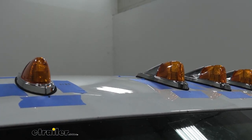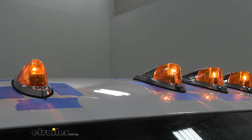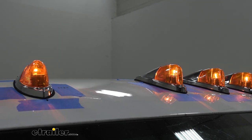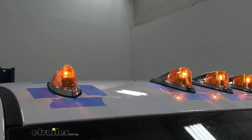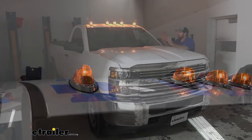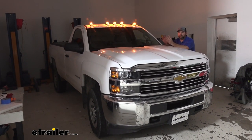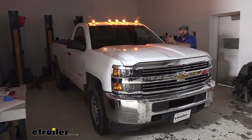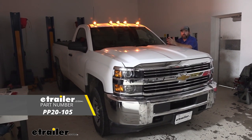Now that we've got it all hooked up, we'll go ahead and flip our switch and test them out. Now that we know they're working, we can go ahead and put our headliner back in place and get everything put back together. Now that we've got everything back together, our lights are working great and we're ready to go. That's going to do it for a look at the installation of the Pacer Hi-5 truck cab lights on our 2015 Chevrolet Silverado 2500.